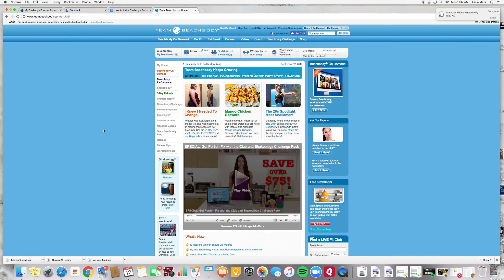Hopefully that helps you guys understand a little bit better how to navigate the online portal. You can also access this through an app on your smartphone — just go to the app store and look up Beachbody on Demand, and you can download the app to your smartphone or iPad and have the workouts right there on your phone. I hope this was helpful, let me know if you have any questions, and I'm super excited to go through these three weeks with you guys. Bye!